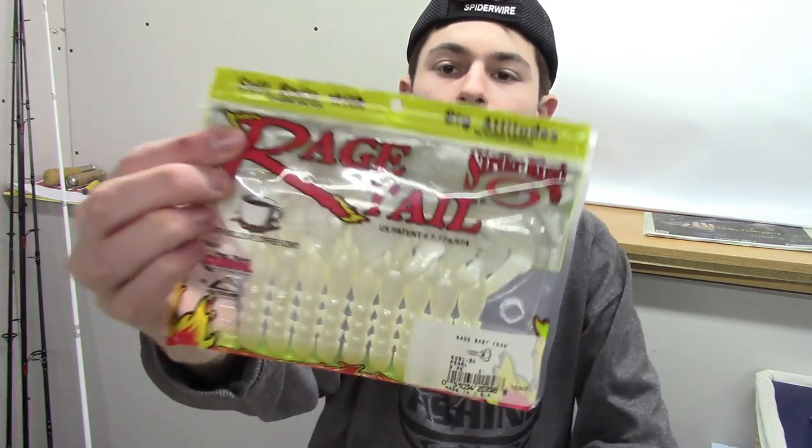Speaking of bed fishing, next we have Strike King Baby Rage Craw in pearl. White is a really good color for bed fishing because you can easily see it from wherever you are.